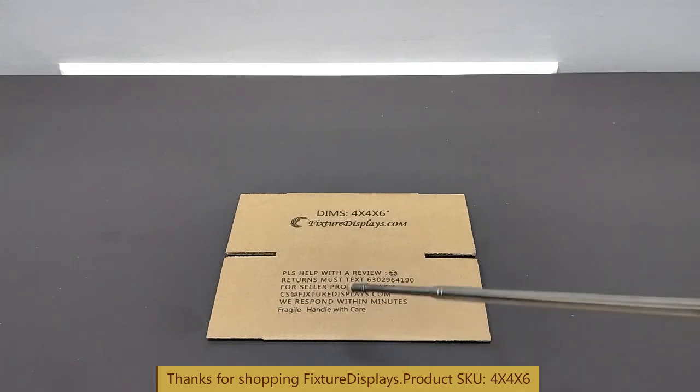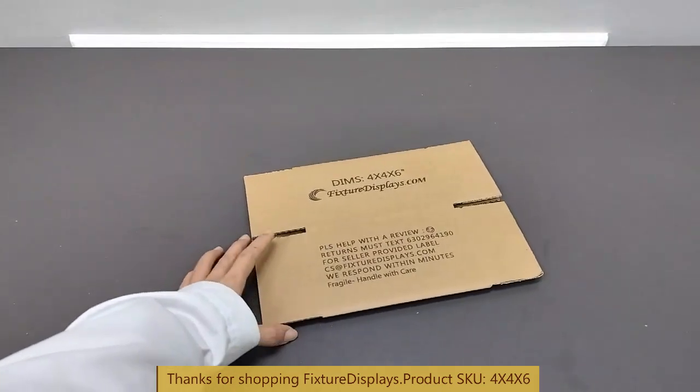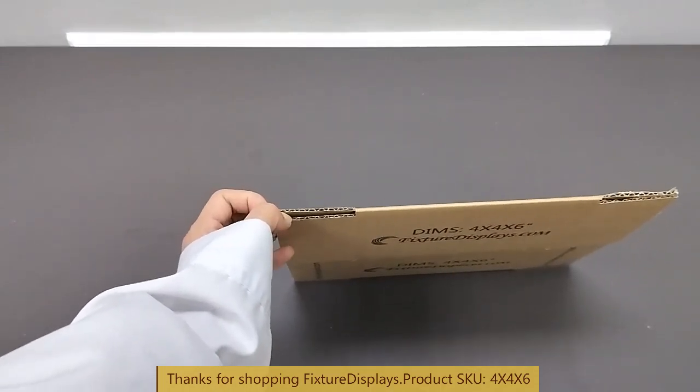This is what you call a regular slotted container — many people just call them a brown box. This is an excellent item to pack small articles for your e-commerce needs.